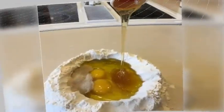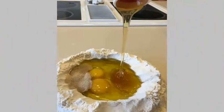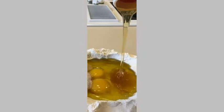Step 2. Use a fork to mix the ingredients within the flour. After they are mixed, use your hands to combine the mixture with the flour. It will seem messy at first, but the dough should not stick to the counter.